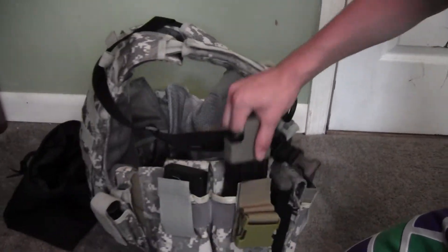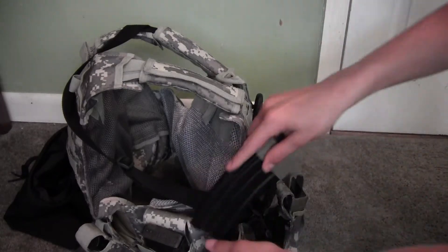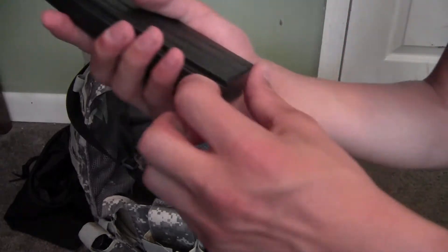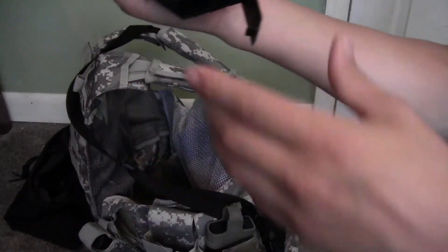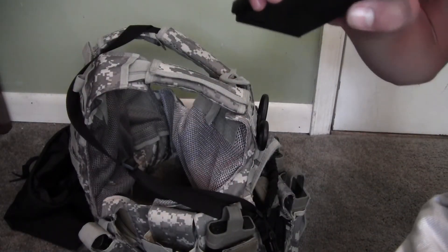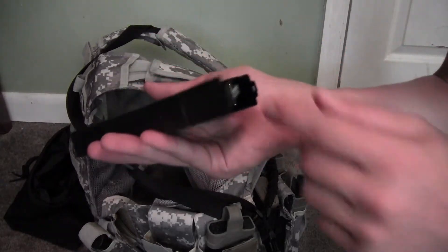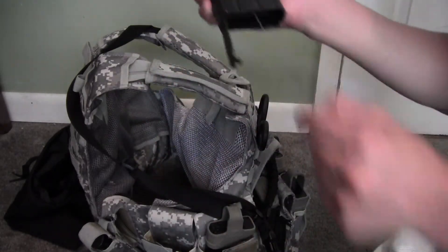Over here I have another JG mag with a tan mag pull, high cap, and a Bravo flash mag. If you guys don't know what a flash mag is, it's a 450 to 500-round high cap. It has a lip but doesn't have a wheel, so you basically pop the cap, and there's a little string - pull the pin three times and your mag will be loaded. It's a sturdy string, but the only con is if the string breaks, you can't wind it.